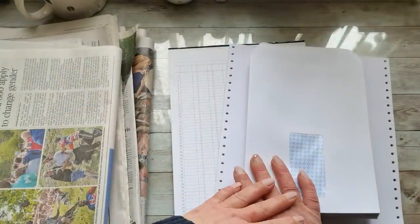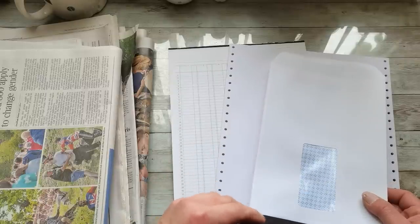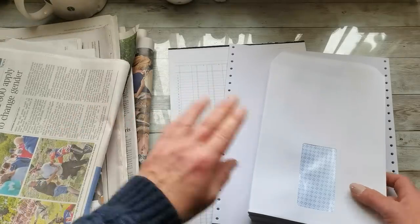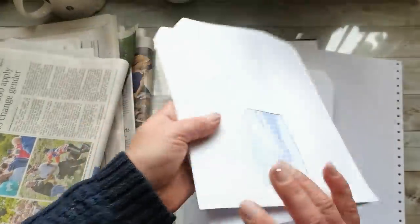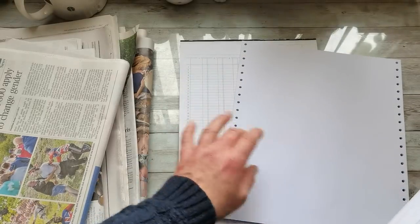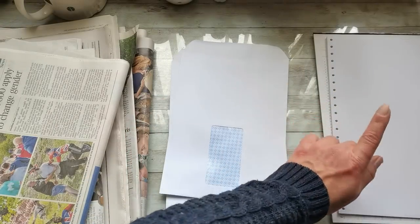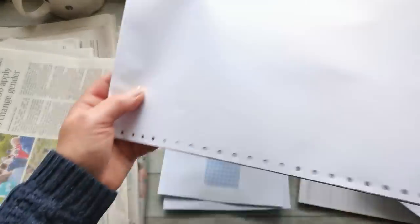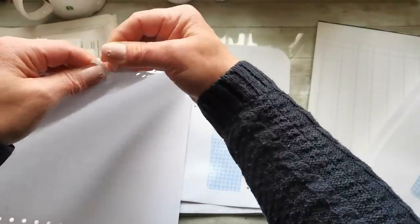I'm going to prepare my book block from 10 signatures, each with five folded papers. One paper will be from newspapers, two pages will be made from envelopes, and another two will be made from additional papers. I'm going to prepare 20 envelopes — 10 of these US letter size, which is that never-ending beautiful paper — and 10 of these papers I'm going to tea-dye for a vintage look.